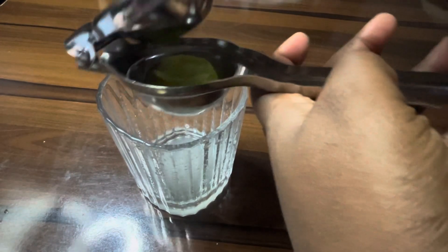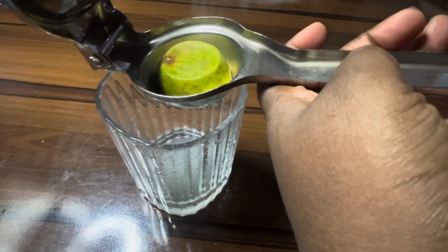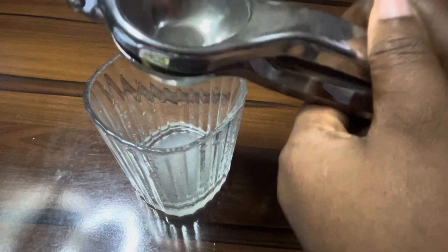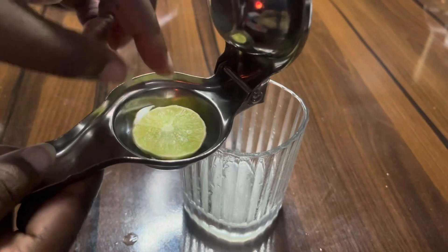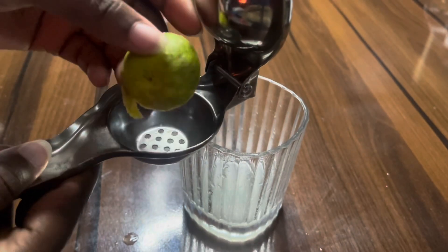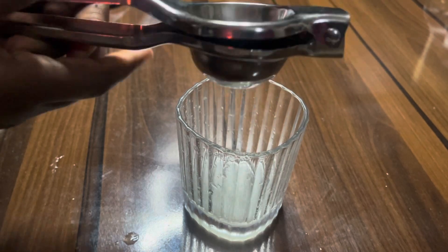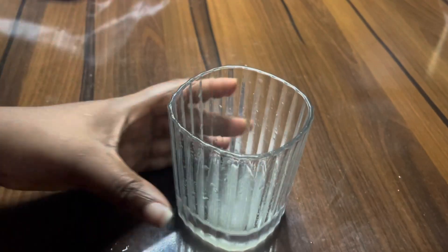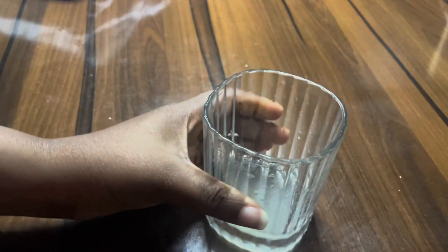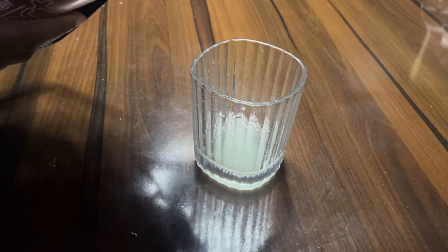For my lime juice, it's a bit dry and doesn't really have a lot of liquid, but it's enough for me to make my morning shots of lime juice. After squeezing, this is how it looks — squeeze again to make sure all the liquid is out. This is what two small limes gave me.